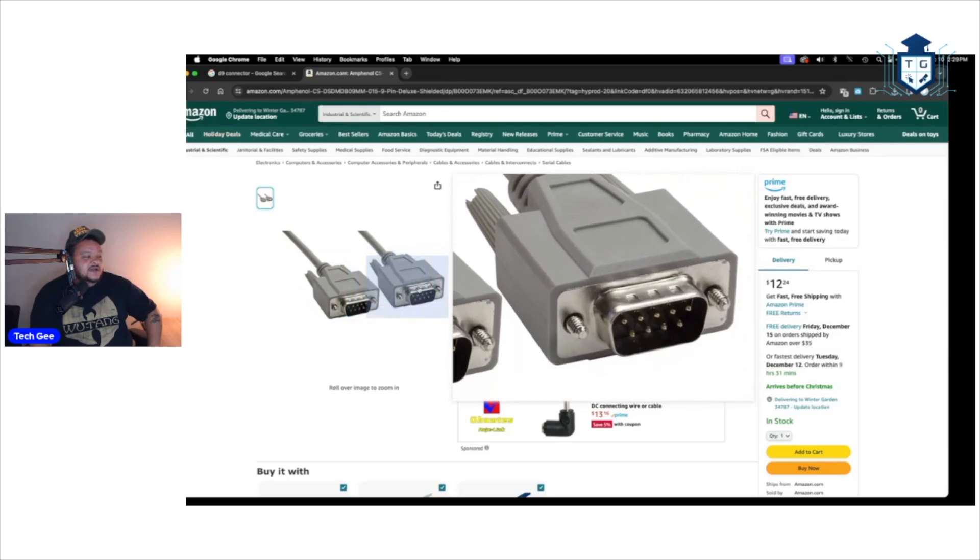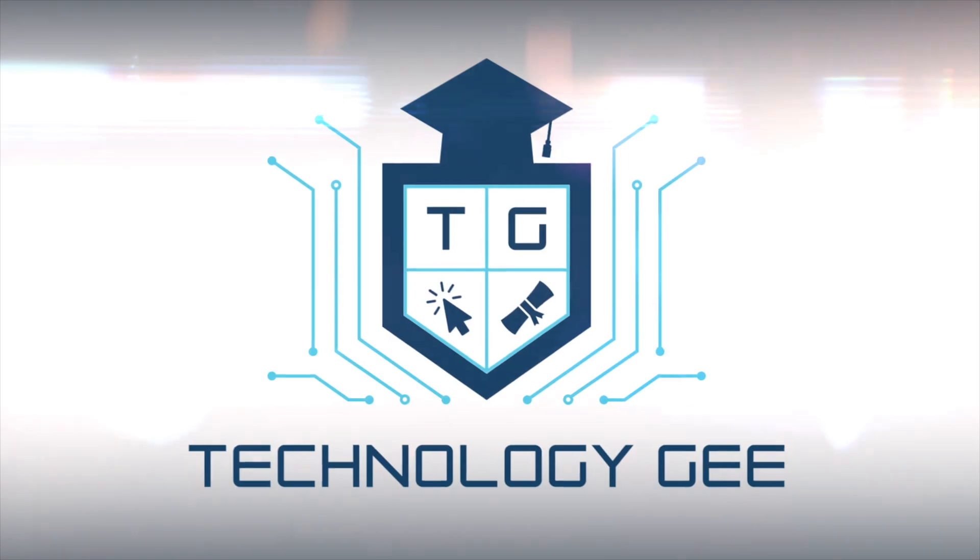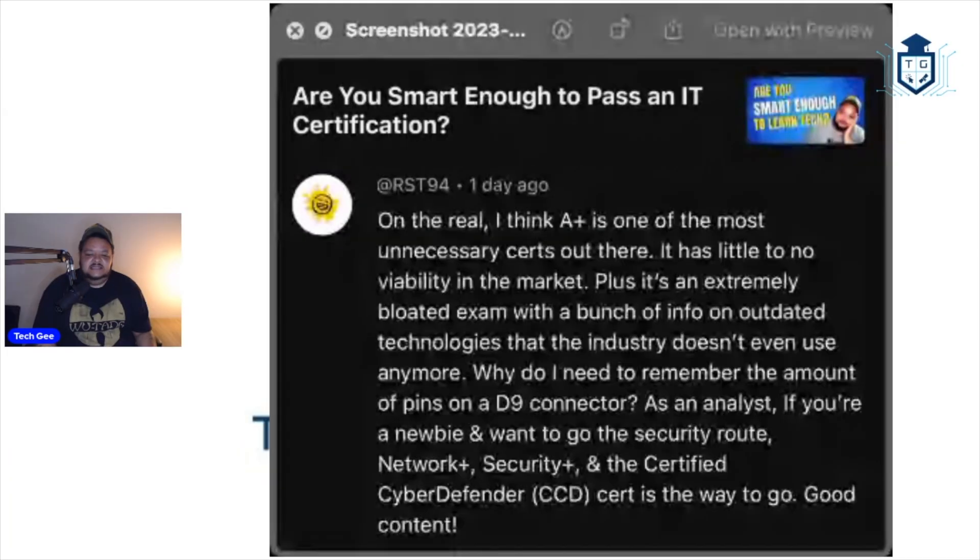This is the type of stuff CompTIA says you have to know to pass the cert. They want you to actually waste time studying this stuff. RST94 says, on the real, I think A-plus is one of the most unnecessary certs out there. It has little to no viability in the market. Plus, it's an extremely bloated exam with a bunch of info on outdated technologies that the industry doesn't even use anymore.